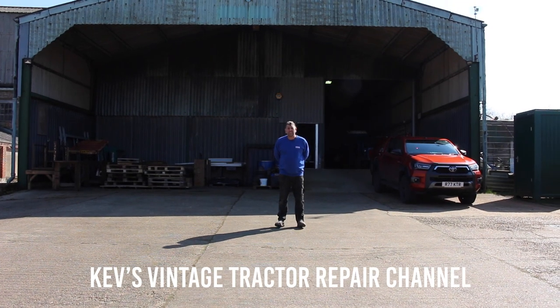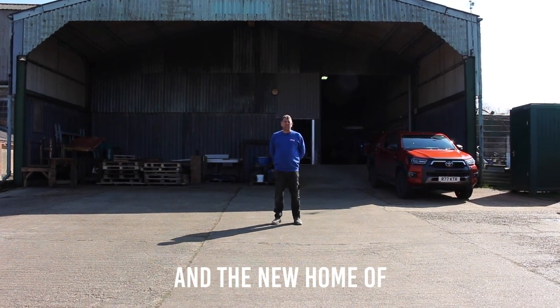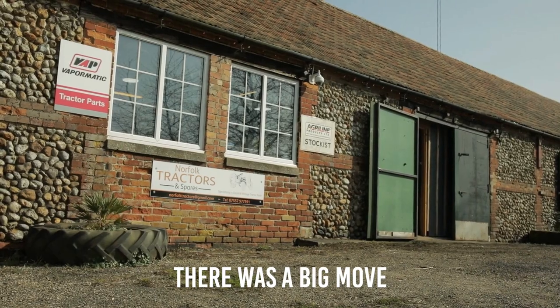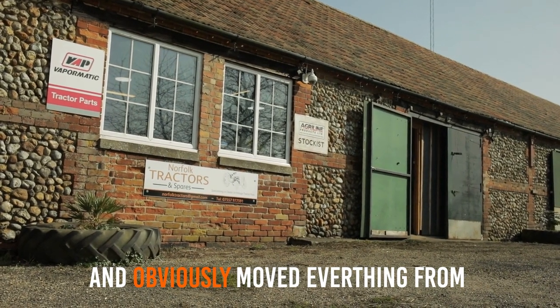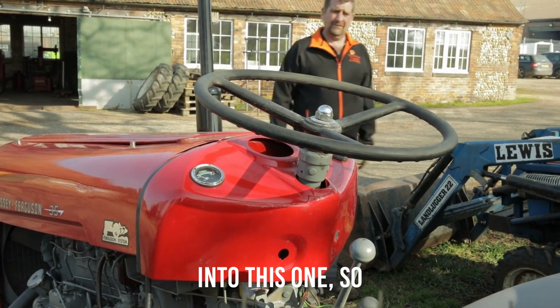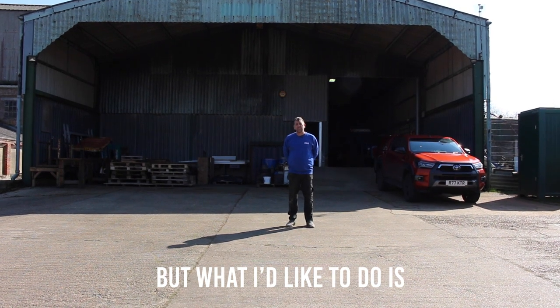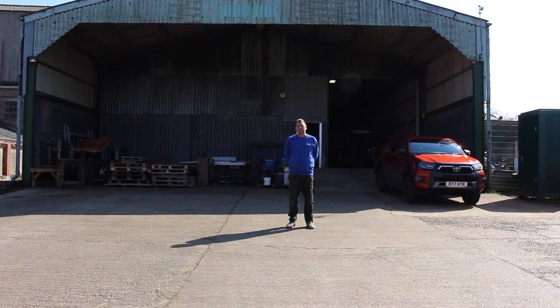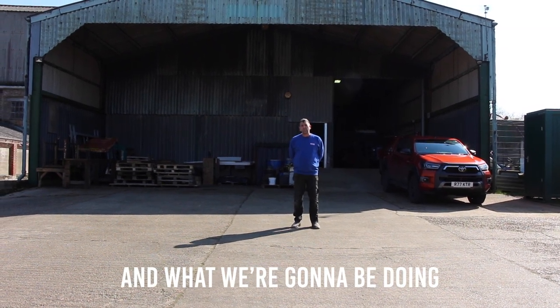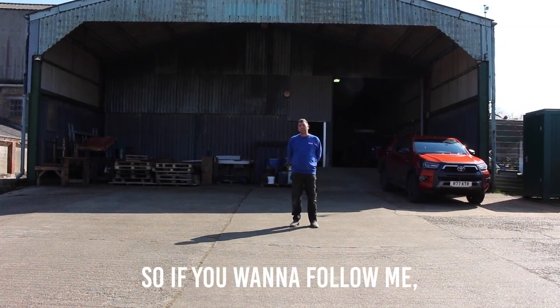Hello, welcome back to Cape's Vintage Tractor Repair Channel and the new home of Norfolk Tractors and Spares. On Good Friday there was a big move — everything from my old workshop into this one. It is a bit of a mess inside, but I'd like to take you on a little tour around and show you what I've done so far and what we're going to be doing, so if you want to follow me, we'll have a look.